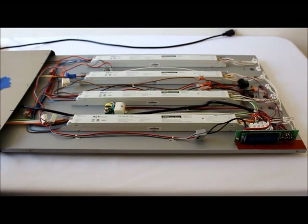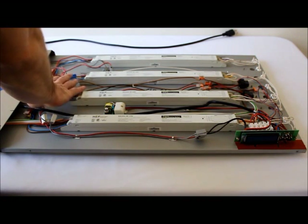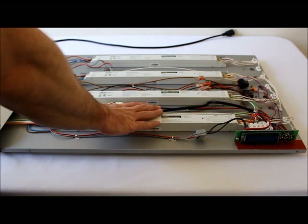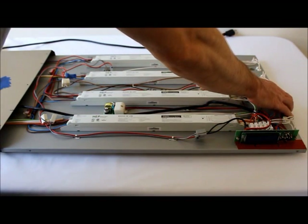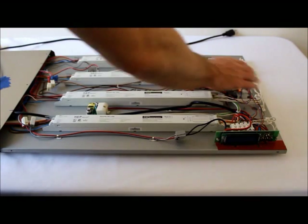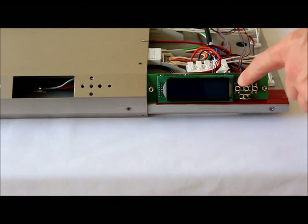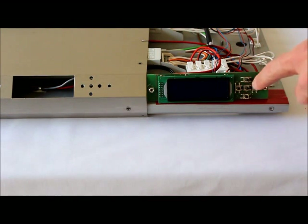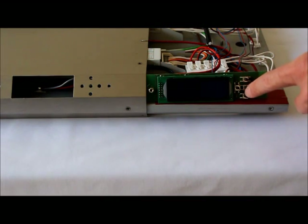Gently slide the fixture back together. Make sure none of the wires or components inside the fixture get caught, pinched, or pulled as you slide the two parts together. When you get up to the controller, be extremely careful that the buttons do not get caught on the side of the fixture housing, as they're very fragile and can break off.